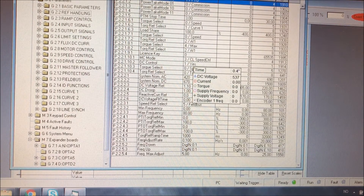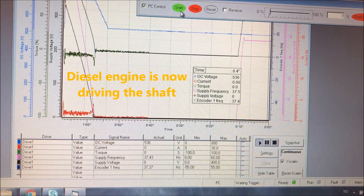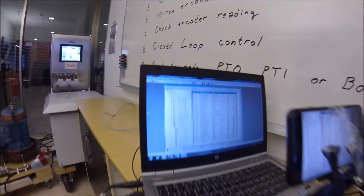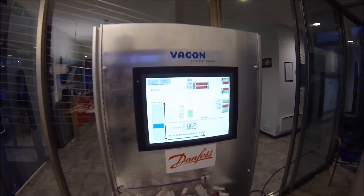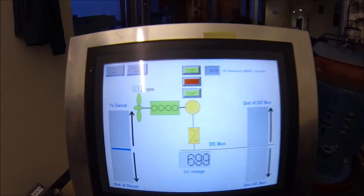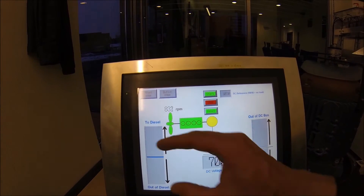Now the job for this drive is to produce DC. The drive is supposed to change the voltage to 700 volts DC. We are now in power take-out mode. The 700 volt DC is being produced by the active front end, which is connected to the city grid. The diesel engine is providing mechanical power to the shaft generator. We are now starting the generator application and it will contribute to the DC bus.